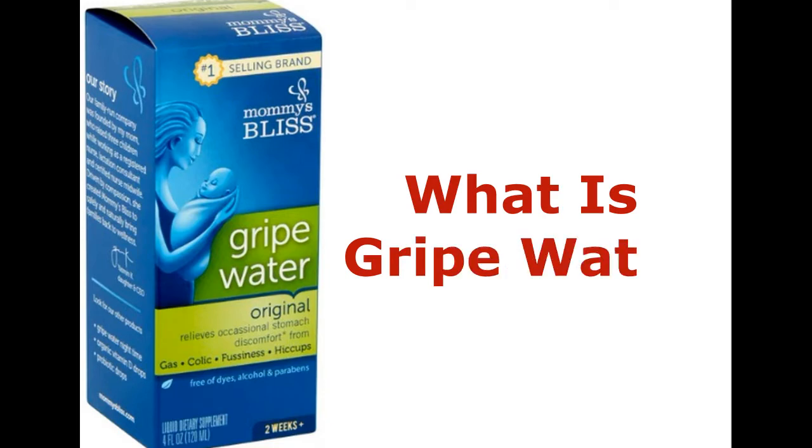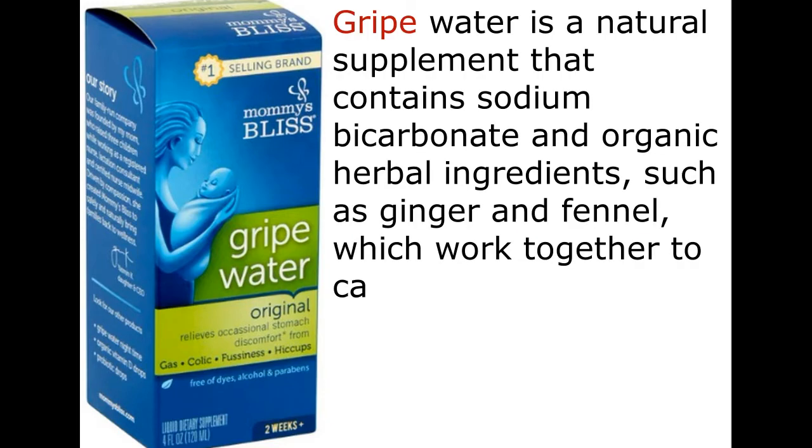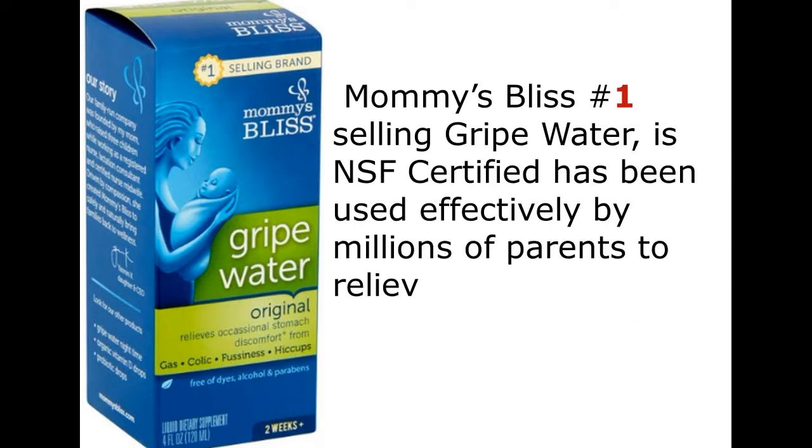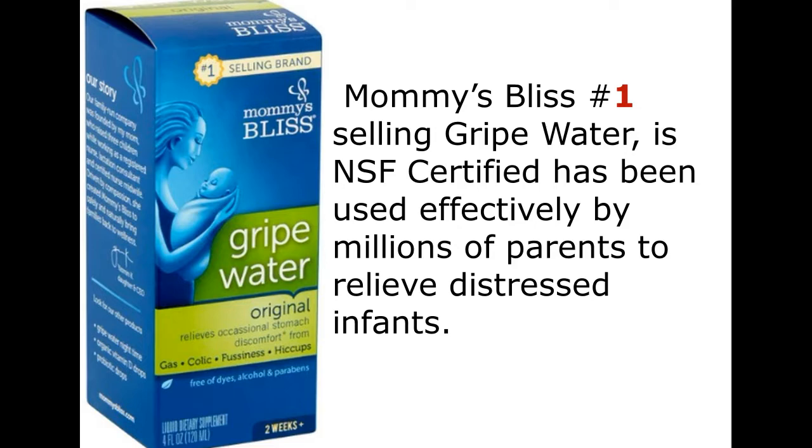What is gripe water? Gripe water is a natural supplement that contains sodium bicarbonate and organic herbal ingredients, such as ginger and fennel, which work together to calm hiccups, soothe upset tummies, and help ease the symptoms of colic quickly. Mommy's Bliss, the number one selling gripe water, is NSF-certified and has been used effectively by millions of parents to relieve distressed infants.